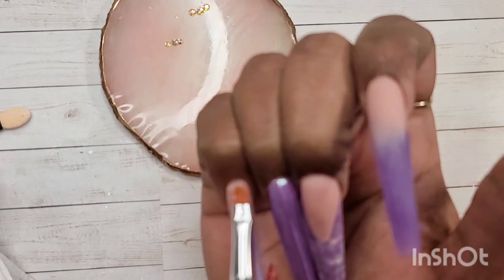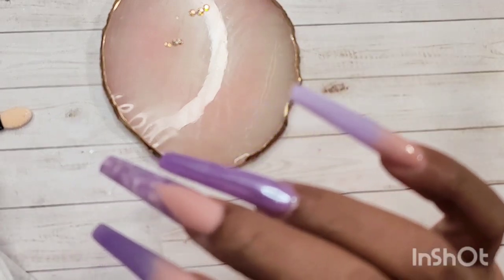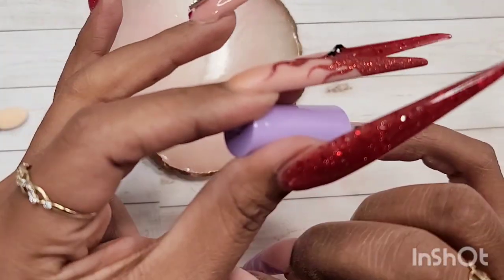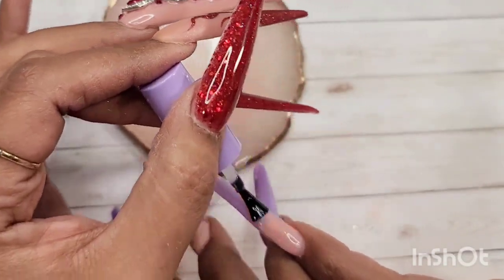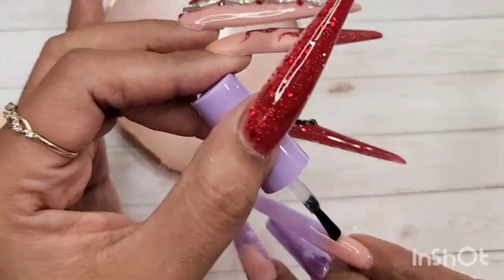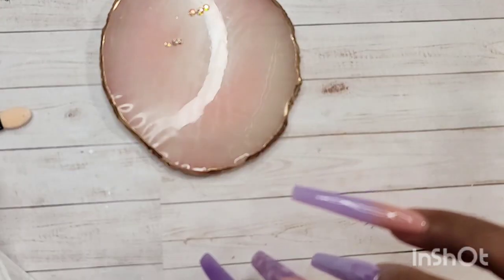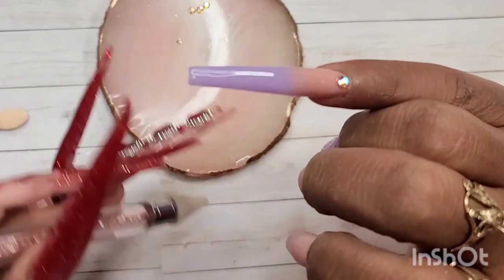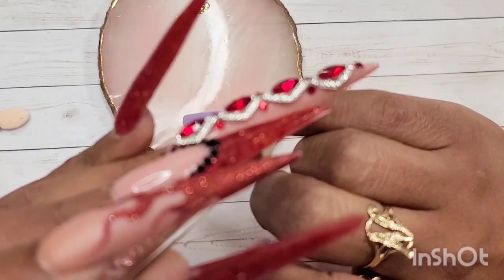Now it's time for some bling! Every time I apply bling to my nails I use the McCort bling gel — it's my absolute favorite at the moment. I apply a little bit of bling gel, then a layer of top coat over it, place my rhinestones wherever I want on the nail, and do a full 60-second cure. Trust me, those blings do not move.